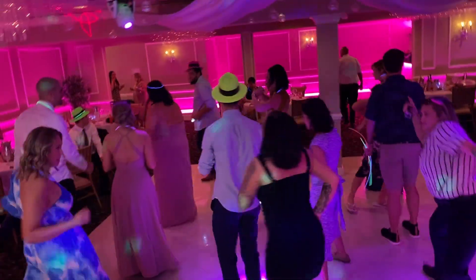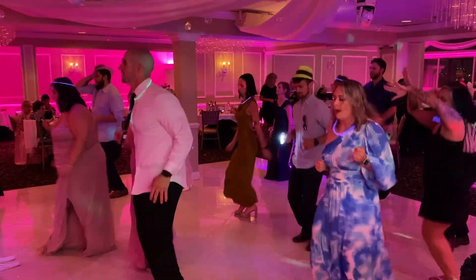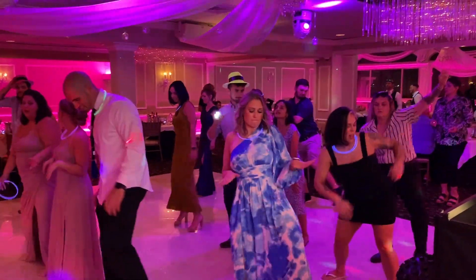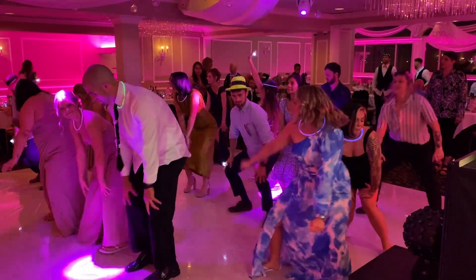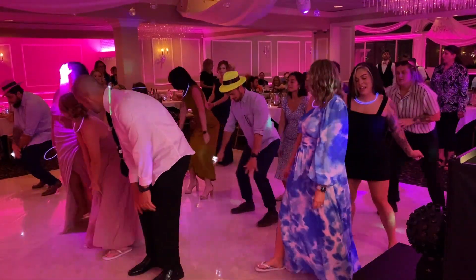Let's go to the left, to the left, take it back now y'all. Two hops this time, two hops this time, right foot two stops, left foot two stops. Hands on your knees, hands on your knees. Keep up the way, oh yeah. Come on, cha-cha now y'all.